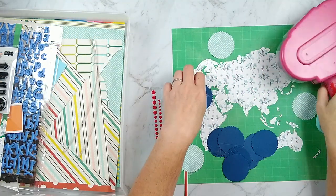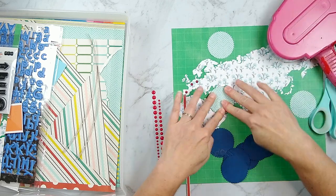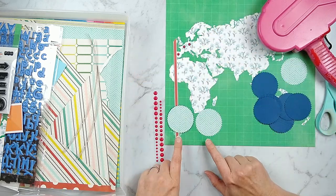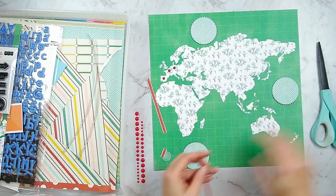I wanted these little spots to stand up a little bit more but I didn't want them to be quite as thick as foam dots, so I just stacked up a couple of layers of cardstock behind them. That gives them just the right amount of dimension that I was looking for.